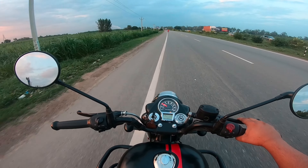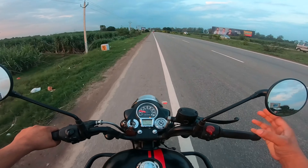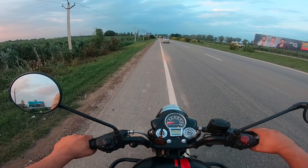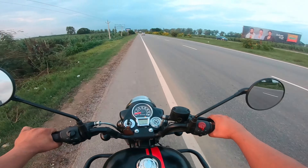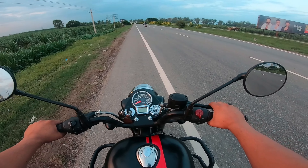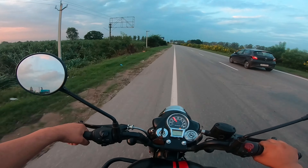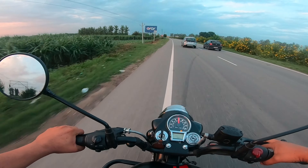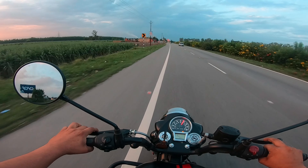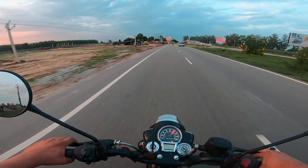The first gear challenge is on. The road is so smooth, giving more boost. The zero to hundred challenge is still going. Speed is climbing: one, two, three — reaching 4k RPM, 100 km/h.